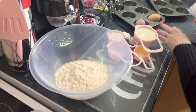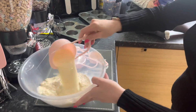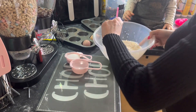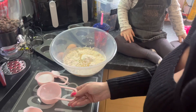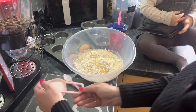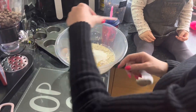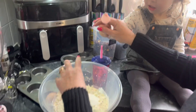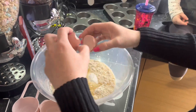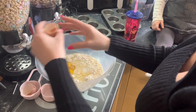We are literally just going to chuck everything in the bowl. Pour it in — crack your eggs in — and just mix until it makes a nice batter.